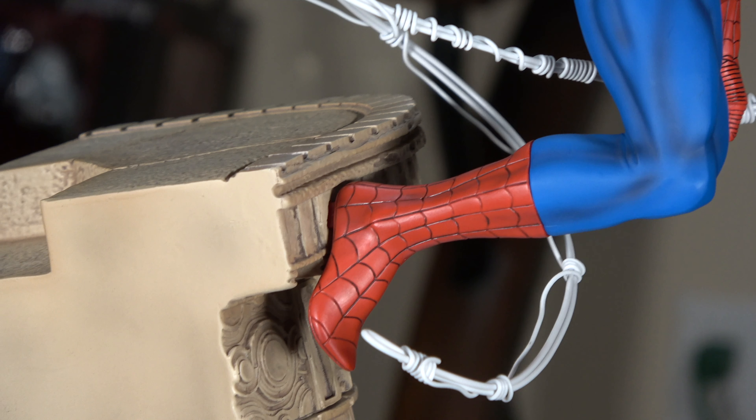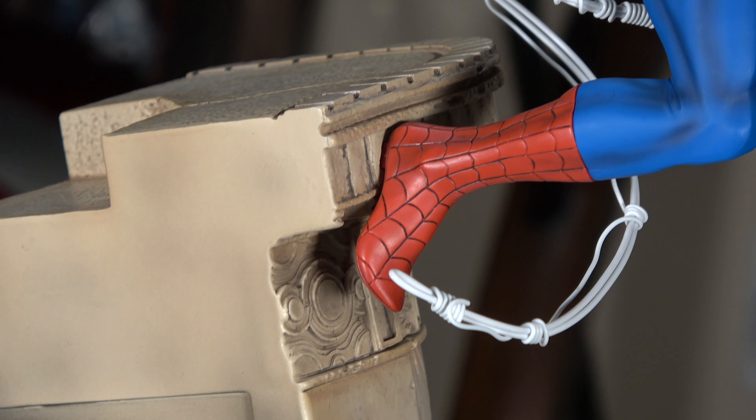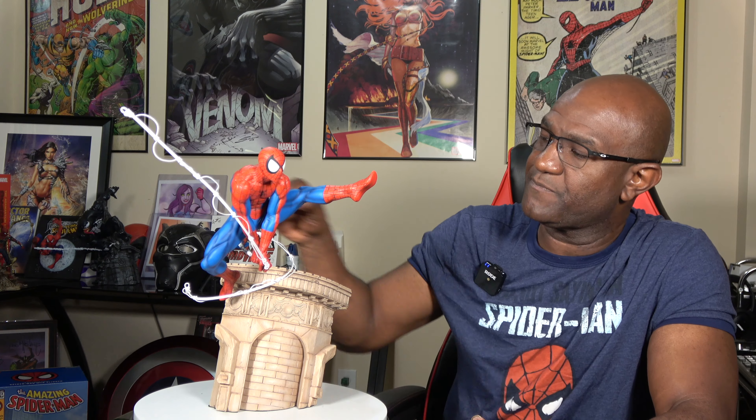Where he connects to the building — to this side of this pillar — you can't tell any gap or anything like that, at least on my statue. It's balanced really well. When you get to Spider-Man himself, the sculpt is just really dynamic. He's in this really cool, awesome energy pose where he's swinging through the air. You can see the spider web here.